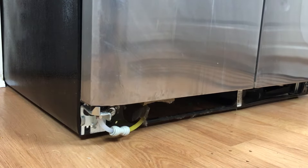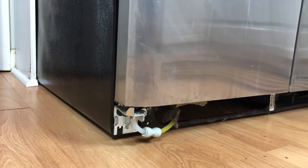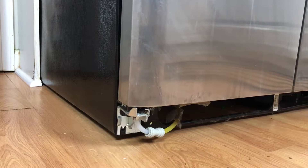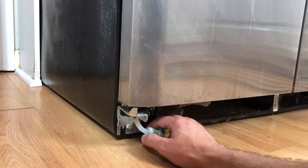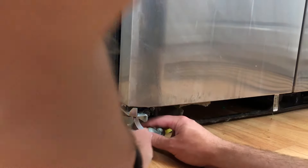Then you're going to be looking for the bottom of the water line, which is right here. Once you find the water line, you're going to find this little connector right here. You're going to depress the inside right there and it's going to pull away — it might have a little bit of water, so just be ready to catch any water that might come out. If you just pull back on this part of the connector, the hose will come right out.